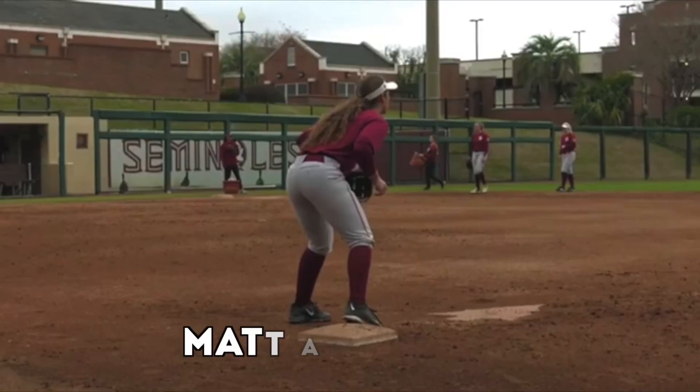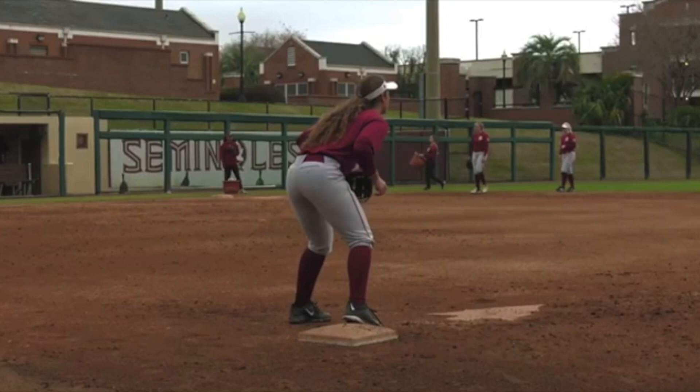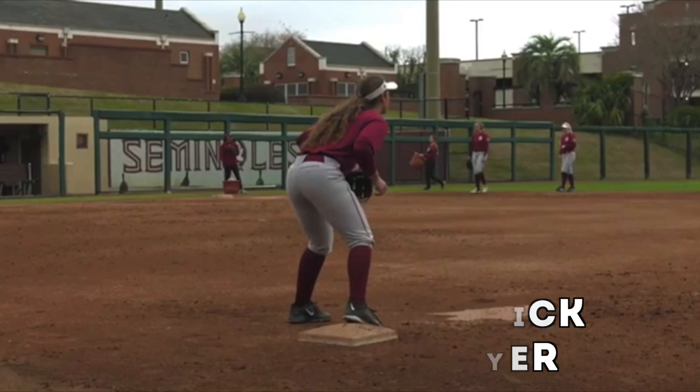Hey, what's going on, everyone? How we doing? Matt Antonelli here. So today we're talking about first base and what to do around the bag, how to get to the bag, how to set up. It's kind of an undercoached part of softball. Not a lot of coaches spend a whole lot of time on first base play, as much as they do on middle infield play or even third base play. So let's talk about some of the basics.